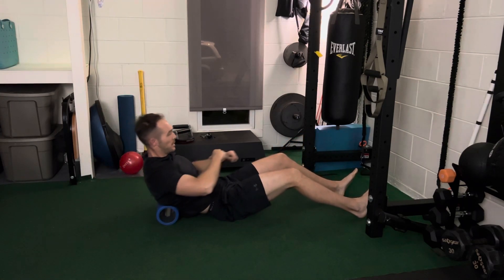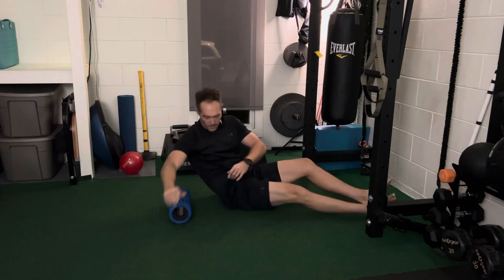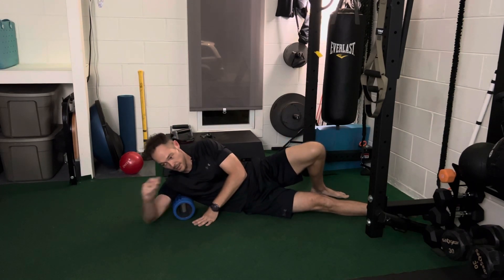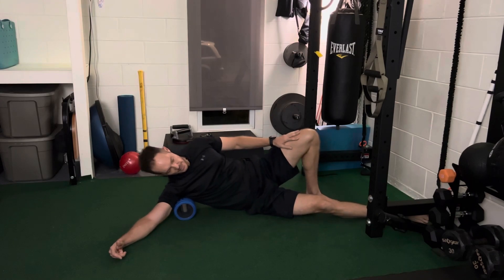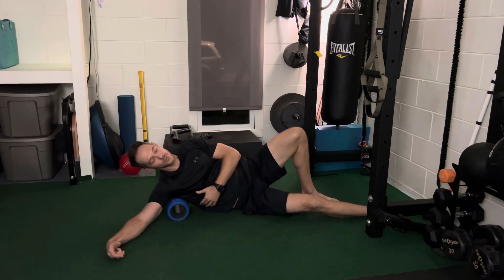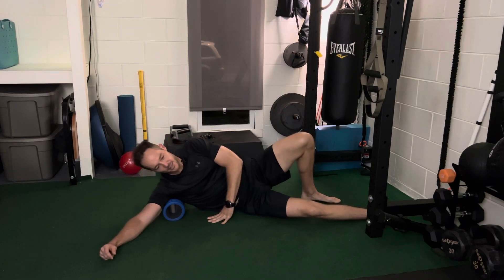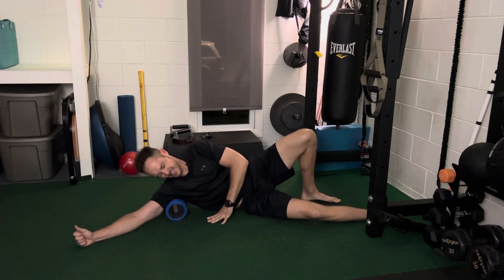We're doing low back, mid back, upper back, and then the lats. Your lat is the muscle from about your mid rib to your armpit. Roll to your side, stick the foam roller into your armpit, and tilt up slightly — don't be all the way on your side so your shoulder stays in a good position. Lift your body with your legs and put pressure into your lat. Don't go too low into the ribs — go up into the armpit. Up and down, and try to breathe.